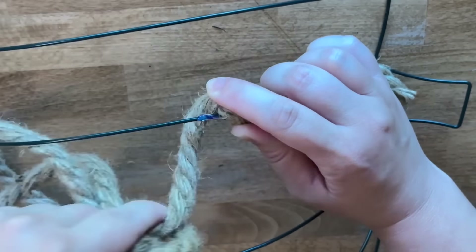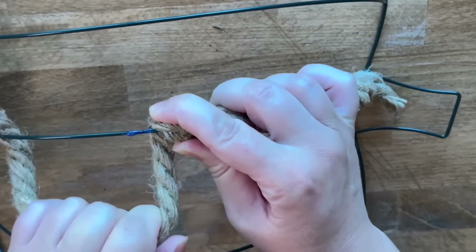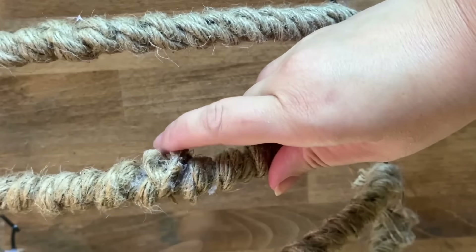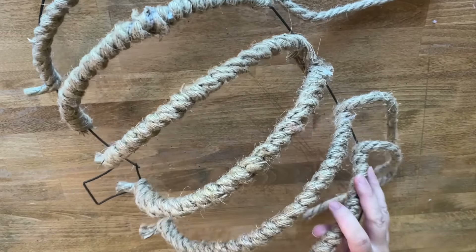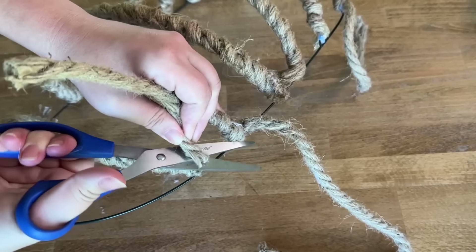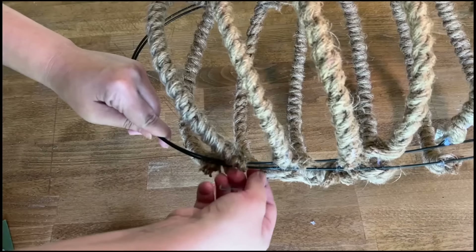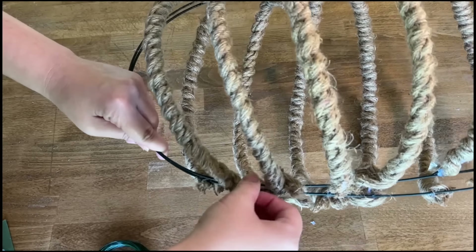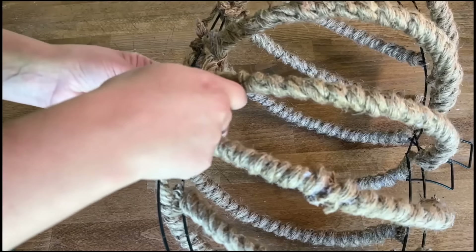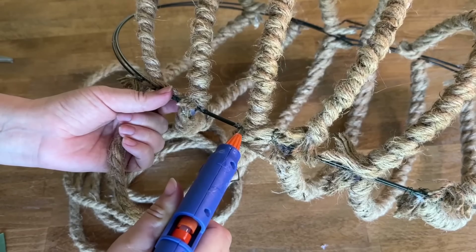I quickly realize that needing to start a new rope in the middle of a section looks messy, so for the rest I just cut each rope in half and use each length to wrap the entire spoke so that it doesn't happen again. I do the same for the other pumpkin, then cut off the excess rope. I use some thin floral wire to attach both wreath forms together — they aren't a mirror image of one another, but I have an idea to fix the lopsided stem later.